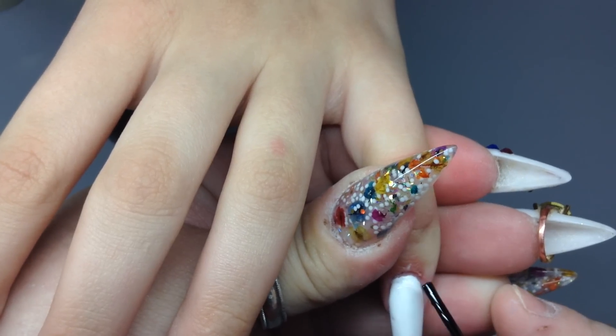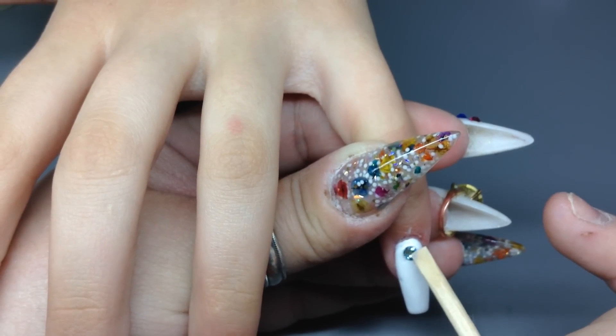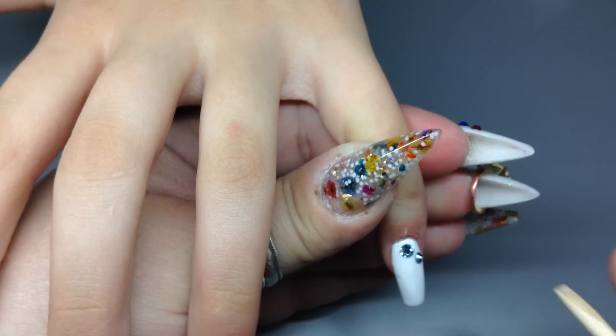For the pinky, we're going to put some glue and this nail is going to be covered in Swarovski crystals and pearls, all on the pinky.